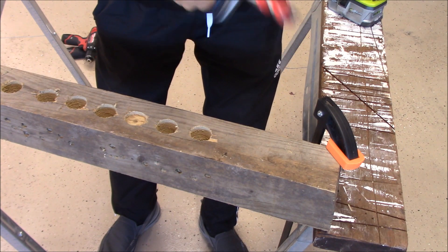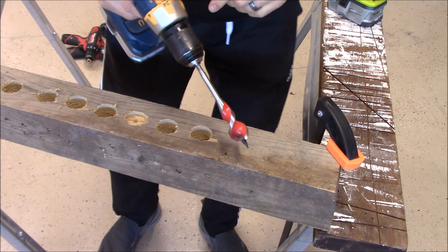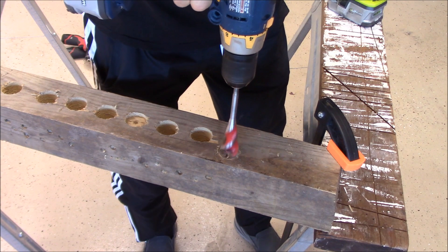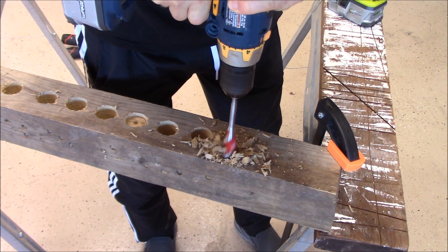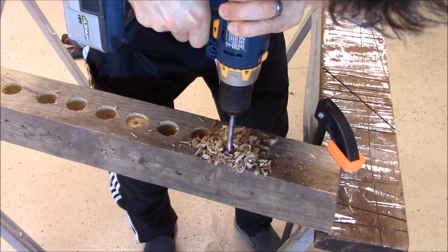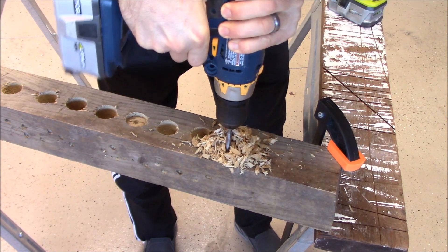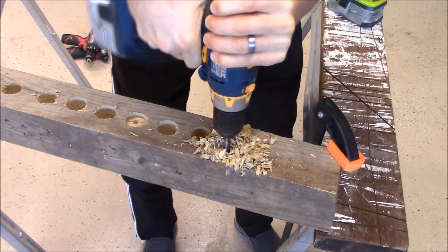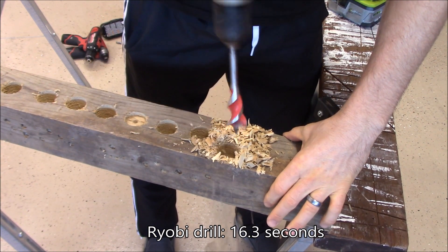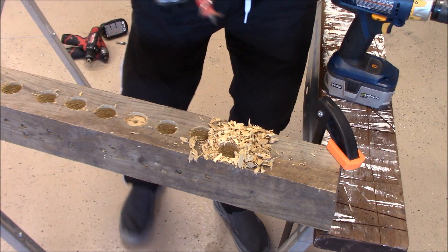This is the RYOBI — I've got the RYOBI hammer drill here. [Drilling demo] And next we will use the RYOBI 18-volt impact driver. [Drilling demo]